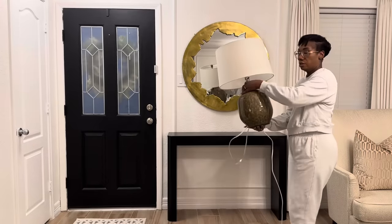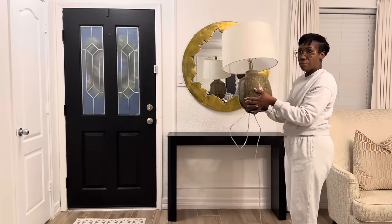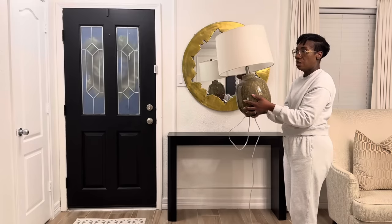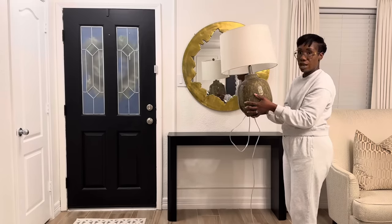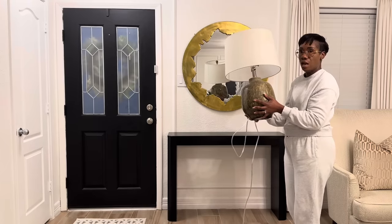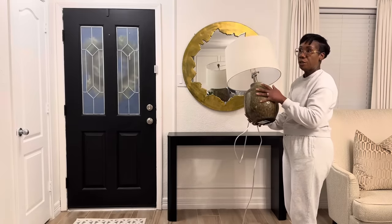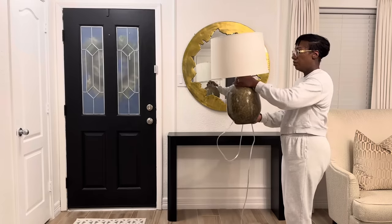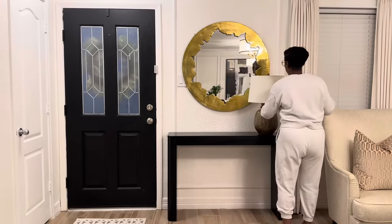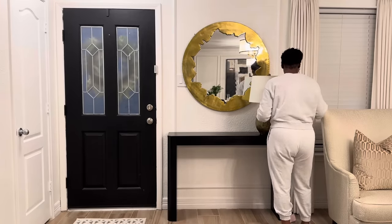Now I'm going to add in this lamp I got from Home Goods. I absolutely love it — it has green, a little bit of ivory, and brown, which flows with the accent colors in this room. I really didn't want anything all white like my other lamps; I wanted something with a little more pop of color. This lamp is by DKNY, and it's small enough that it doesn't protrude over the mirror.